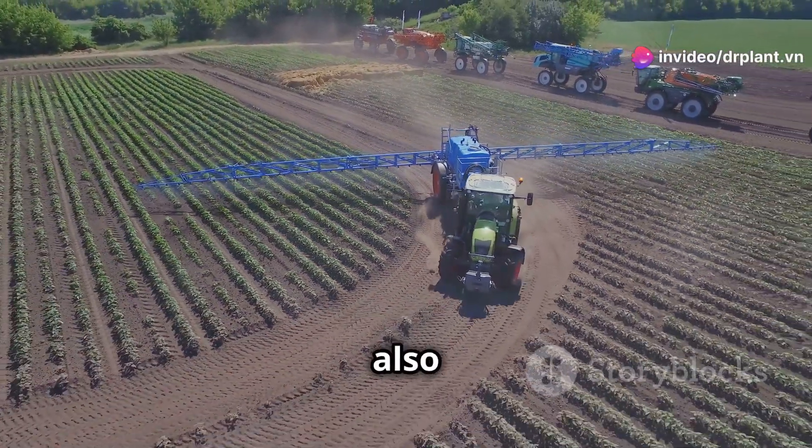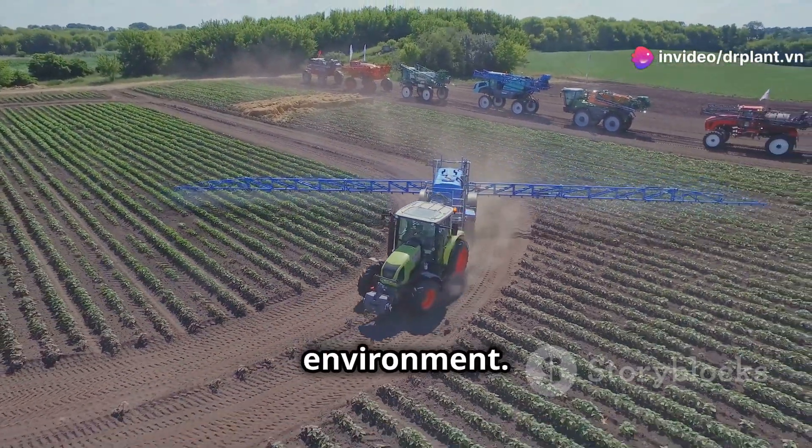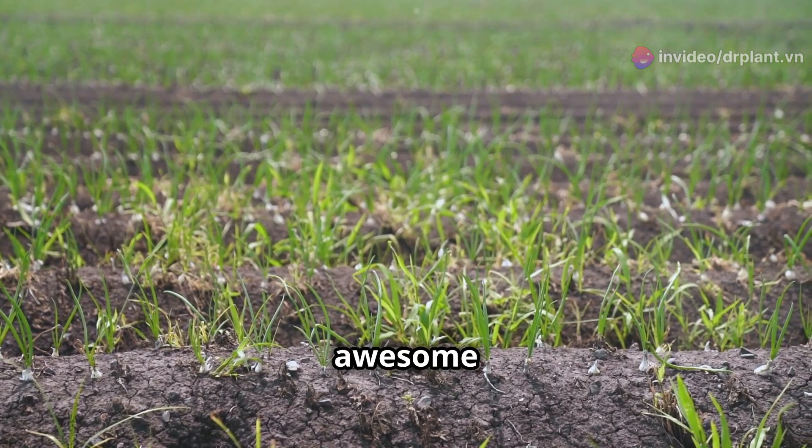And it's not only effective, but it's also safe for your plants and the environment. It protects your plants and the soil. How awesome is that?